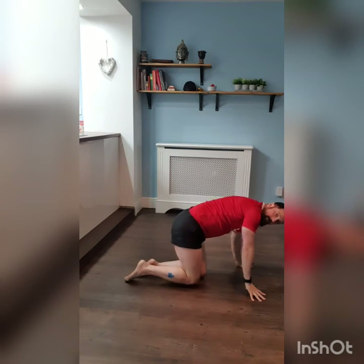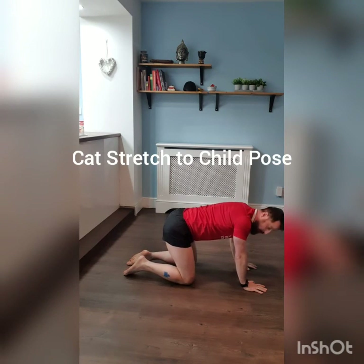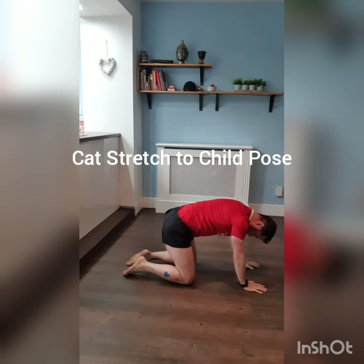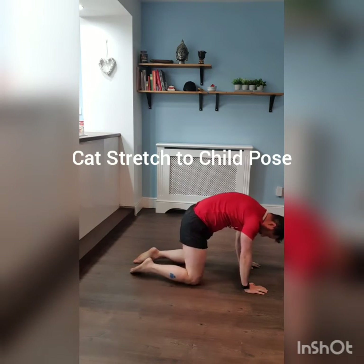Next stretch for your lumbar region — onto all fours. We're basically going to take a cat stretch going into what's known as child pose. Arch your back up, walk your hands forward, and lean yourself forwards for eight seconds.